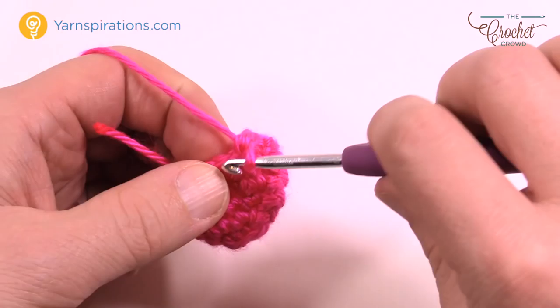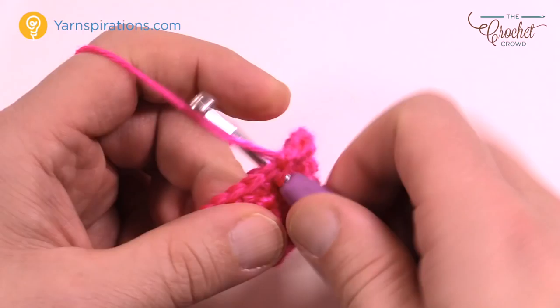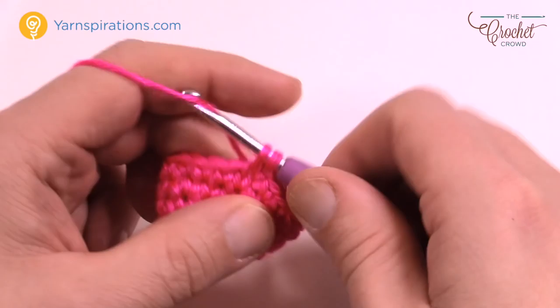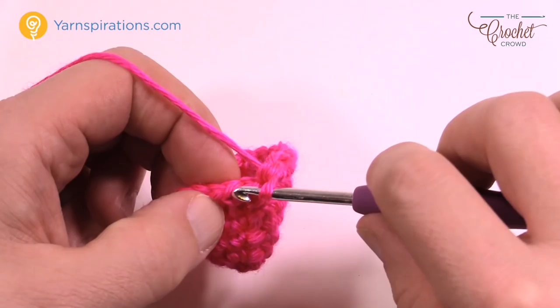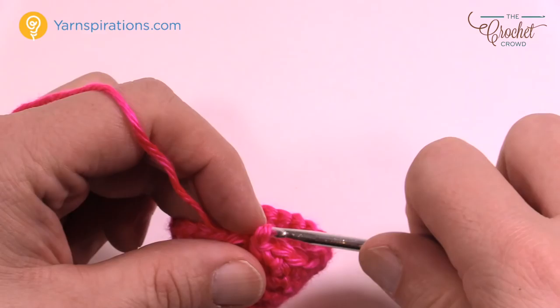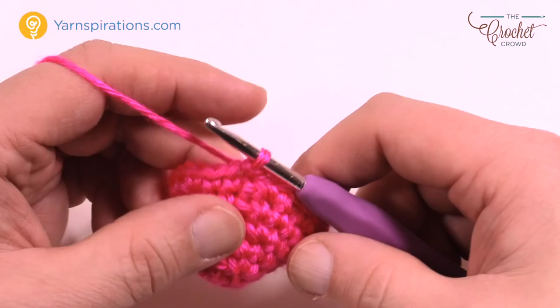Round six: chain up one. The repeat pattern is two in a row that are just one in each, and then the next one gets two single crochets into the same stitch — 1 and 2. So: one, one, then two into the same one, all the way around. Finishing up round six — the last one gets two into it to keep in balance with the pattern — then join to the beginning single crochet.